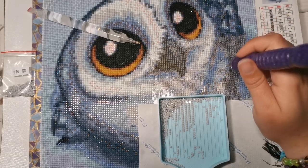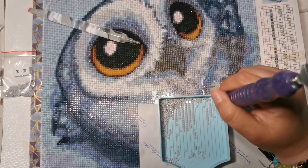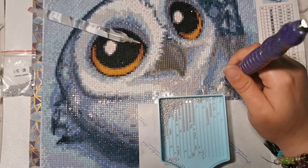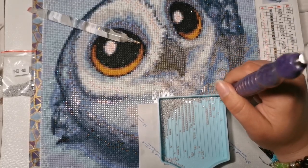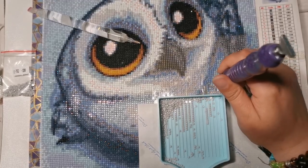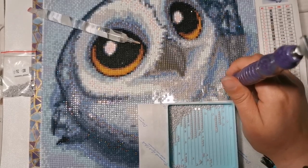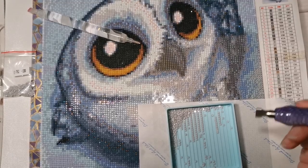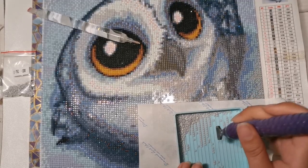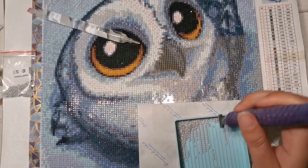Diamond Art Club were really kind — I told them what had happened and they said I didn't have to make the video, but I really wanted to because I know a lot of you are interested to see what these canvases look like. This week's canvas they sent me is amazing, so thanks again DAC for sending me sneak peeks to share with everyone. I am honored to be able to do that.